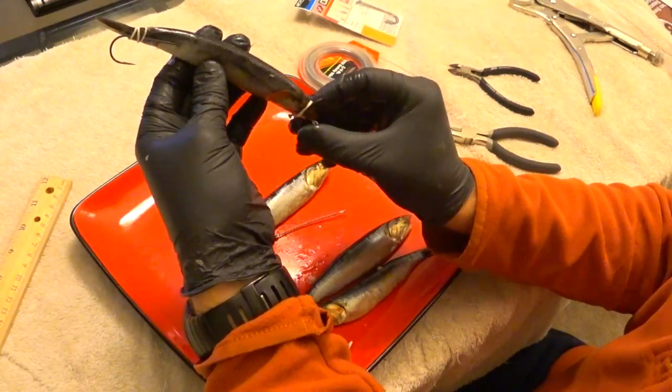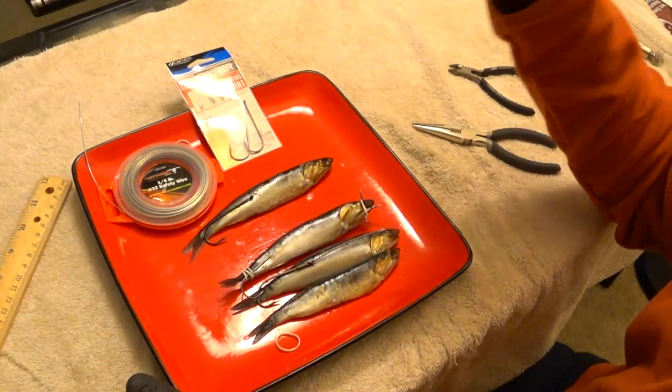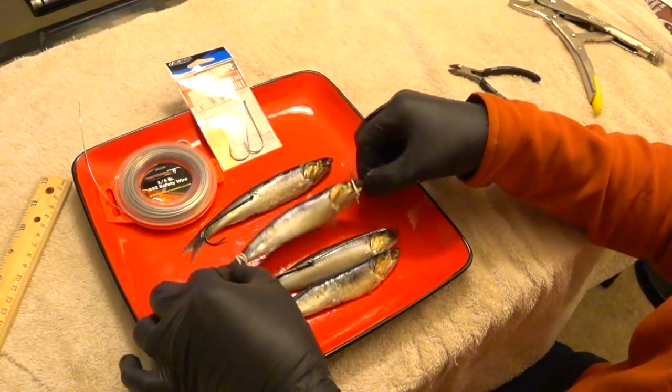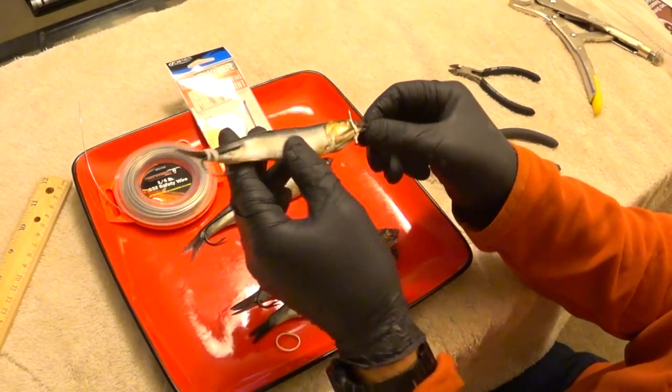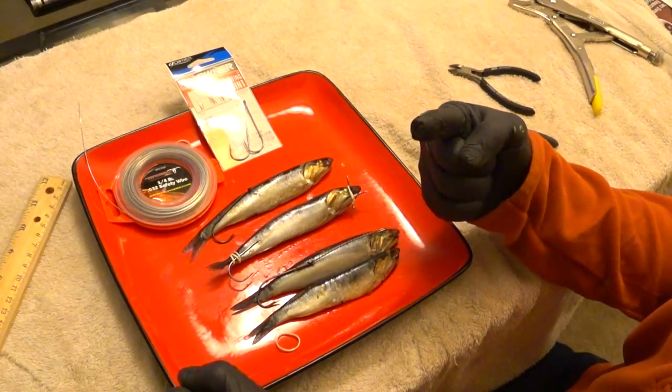So there you have it — that's how you do it. You can't get any simpler than that. Safety wire, owner hooks — links to these two will be in the description below. You end up with a bait that salmon cannot resist. It's going to spin one to two times per second in the water. Hope you guys enjoy. Don't forget to hit like and subscribe, and I'll see you guys next time.